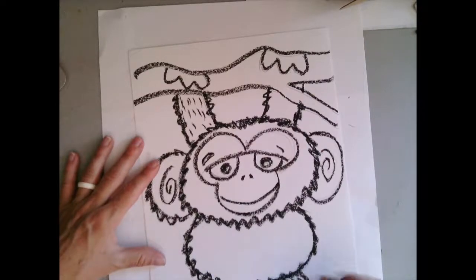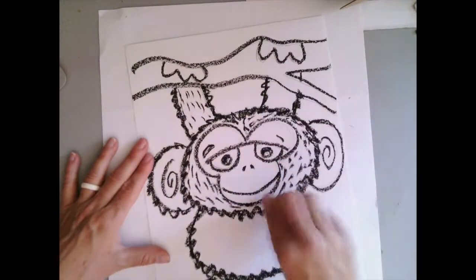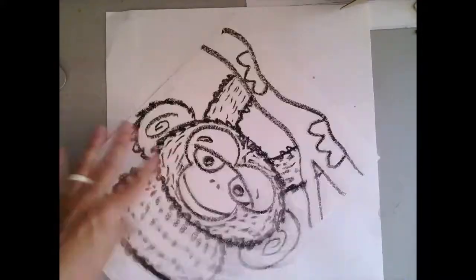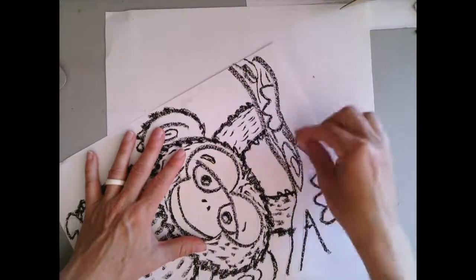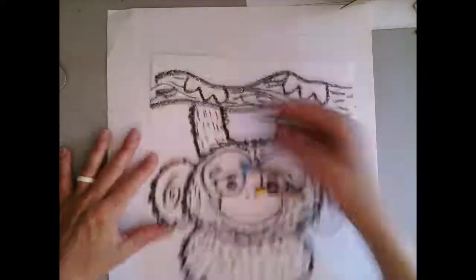I want my monkey to look soft and fuzzy or hairy, and so I'm using my black oil pastel to show that visual texture — to make my monkey not look smooth but instead furry. Same with my tree branch that my monkey is hanging on.